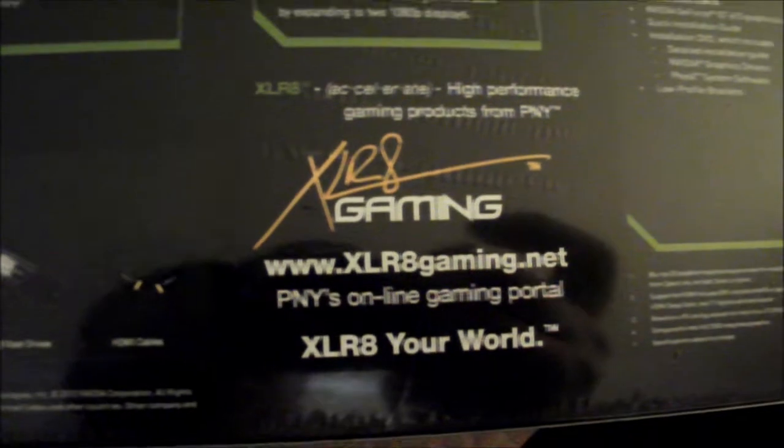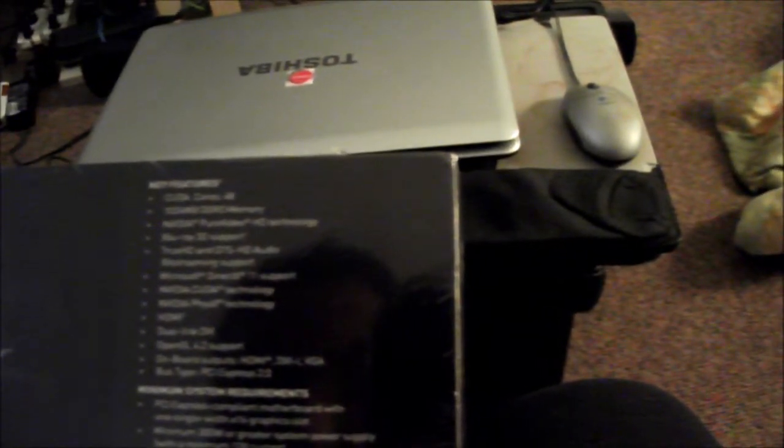It's done by PNY at accelerategaming.net. This is the products and stuff. It has CUDA cores, DDR memory, and it's Nvidia chipset obviously.